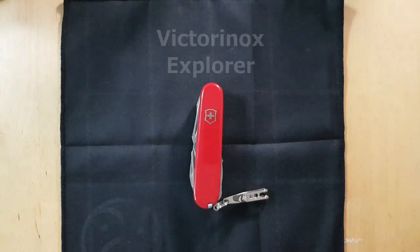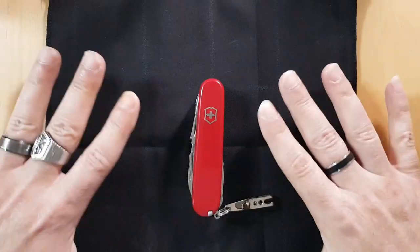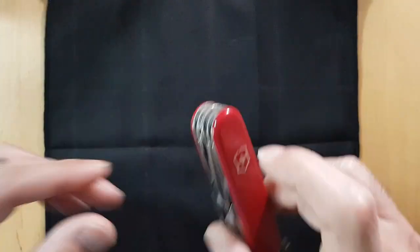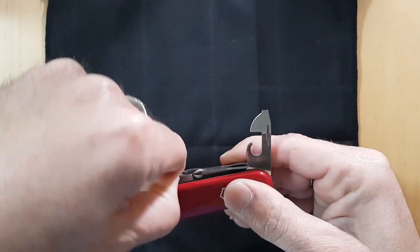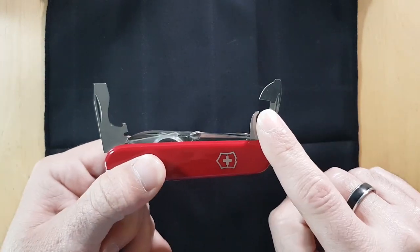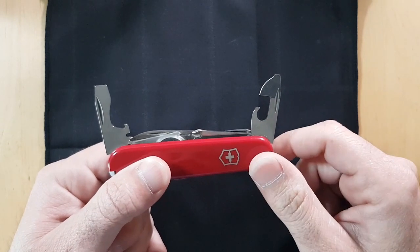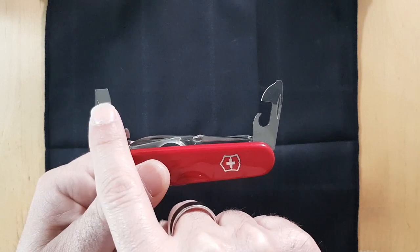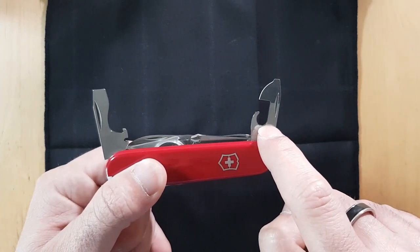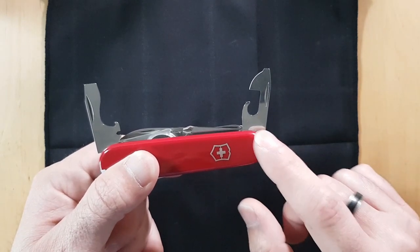So let's go to the top-down view and talk about the Victorinox Explorer. On the front we have the traditional opening layer: the can opener and the bottle opener, both of which have screwdrivers on top. This is the smaller flathead screwdriver, and this is the larger flathead screwdriver. This is the can opener — I've never in my life used a Victorinox to open a can.